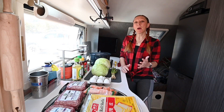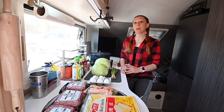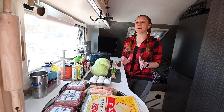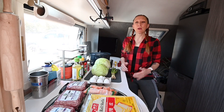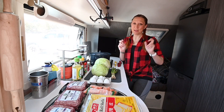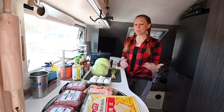Hey everyone, I'm coming to you today from the kitchen of our new camp tab 400, Little Bear. You're probably familiar with it, but this time we're venturing into a new area: sharing some of our recipes that we cook on the road. It's something a lot of people have asked for, but honestly I've never considered myself a cook and so I've never really wanted to share.